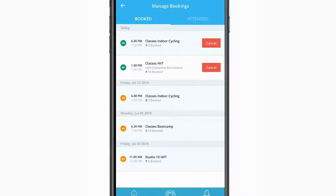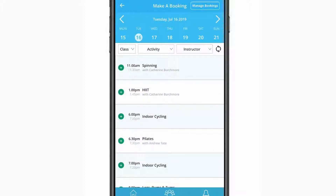If your club offers court activities, you'll see an additional filter enabling you to switch between normal classes and court bookings.